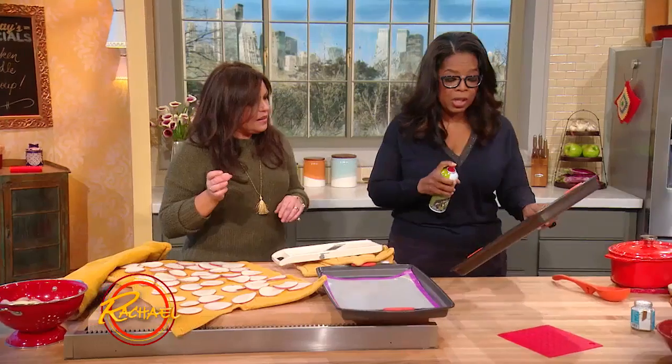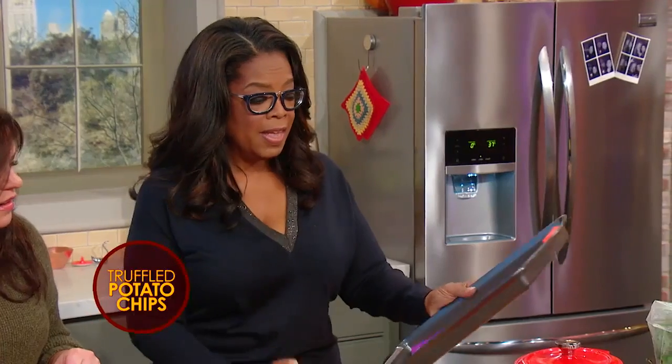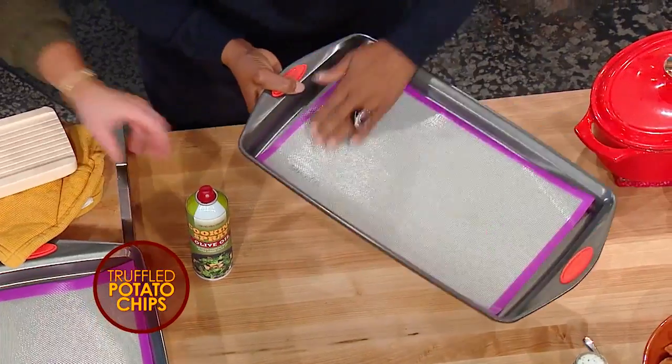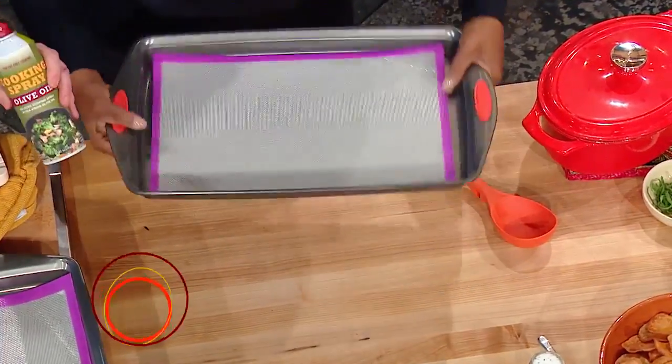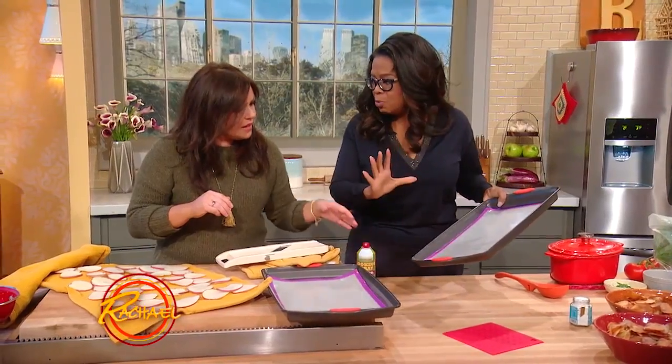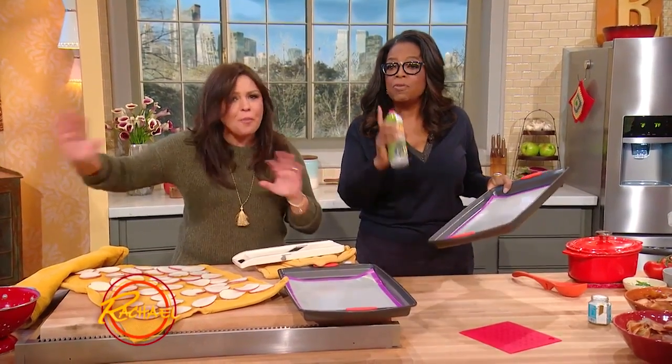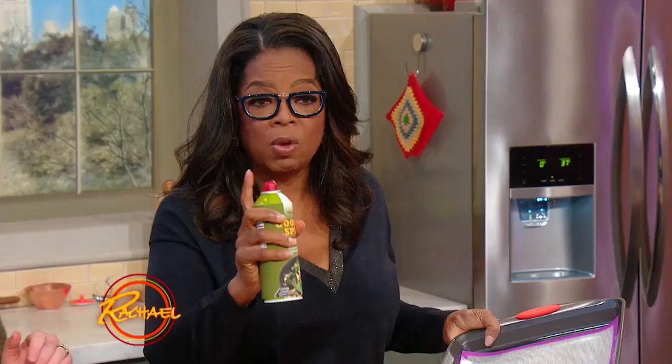Then you use a little sprayer. You really use this much. And then I take my finger and rub it around. This is olive oil all-natural cooking spray. That wasn't even a half a teaspoon. We're not racking up any points here. But if you wanted to, one teaspoon is only one point.